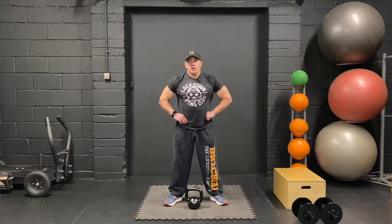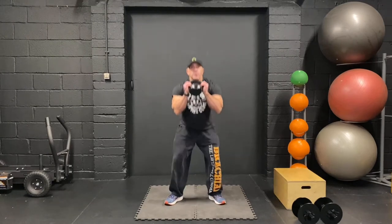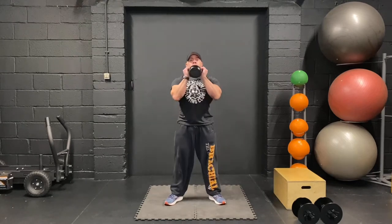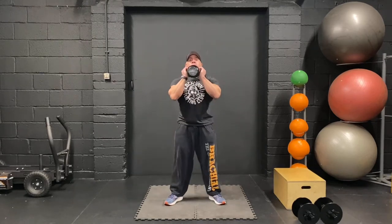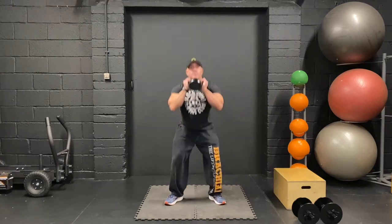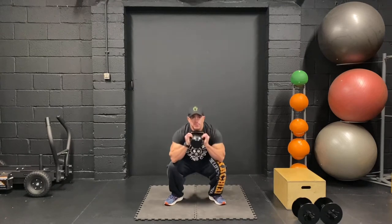Okay ready? We're going to do goblet squats and then reverse lunges. Goblet position, let's go. Keep going, keep it going. Let's do 20 total. Come on, get your 10 out, and a couple more.